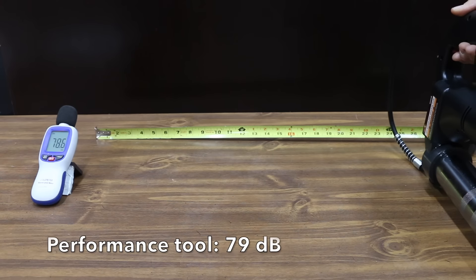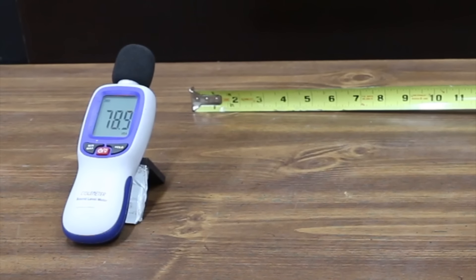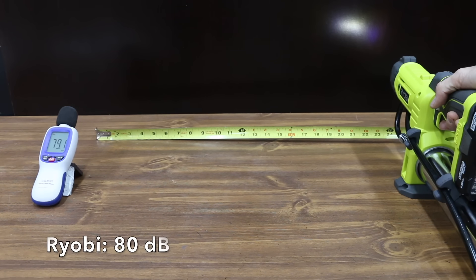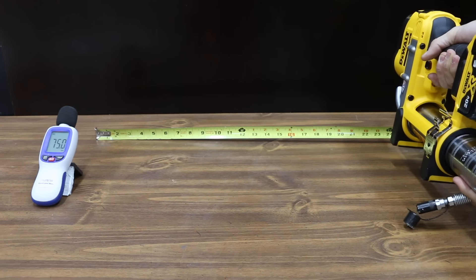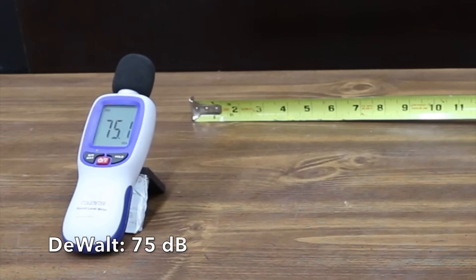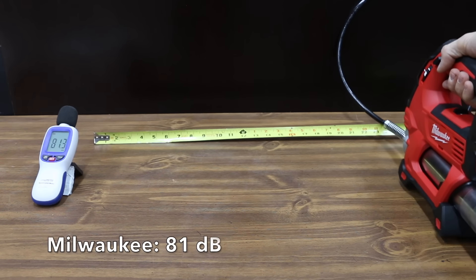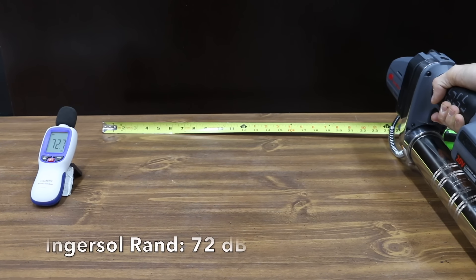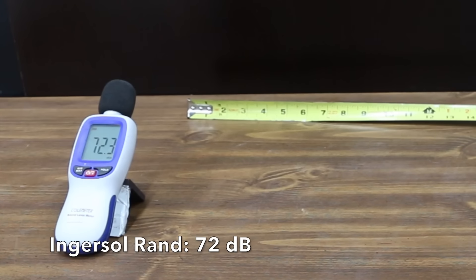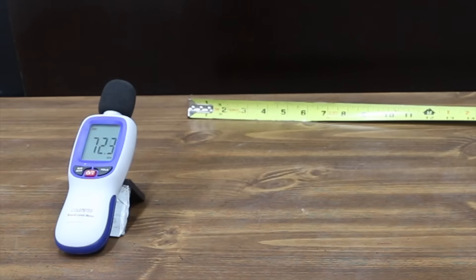The sound meter is placed 24 inches from the tool. Performance Tool measured 79 decibels. Ryobi was slightly louder at 80 decibels. DeWalt is the quietest yet at 75 decibels. Milwaukee is the loudest yet at 81 decibels. Ingersoll Rand is the quietest overall at 72 decibels.